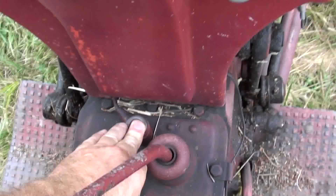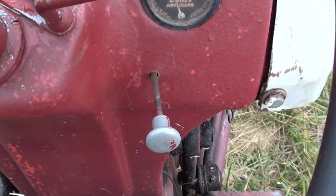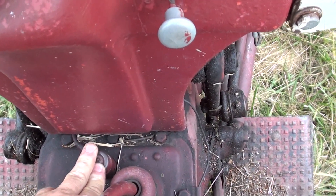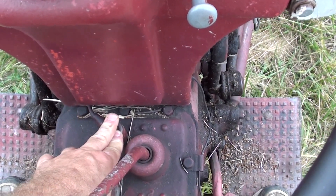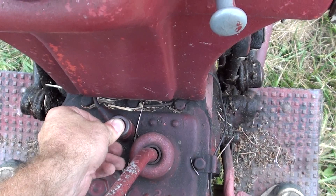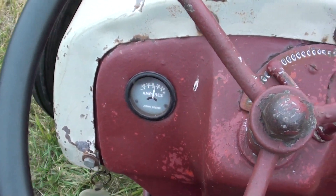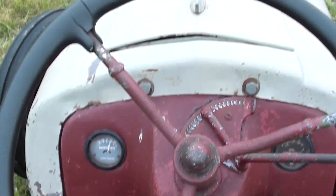We're going to hit the starter. One problem with taking a video of this is it actually has a spring-loaded choke — I'm going to try to get it to stay out while I start it. Just push the starter button, and we'll try to keep the choke out. You can see the oil gauge is up. The ammeter will come up higher as we pull the engine RPM up. Pull back on the throttle a little bit. That's what it sounds like.